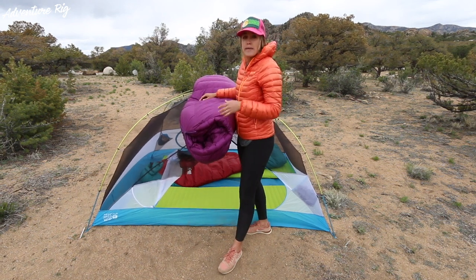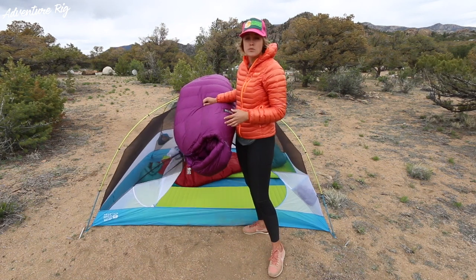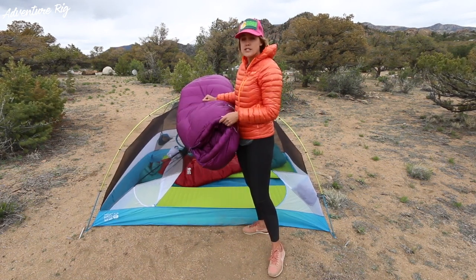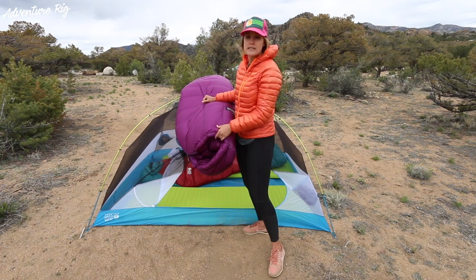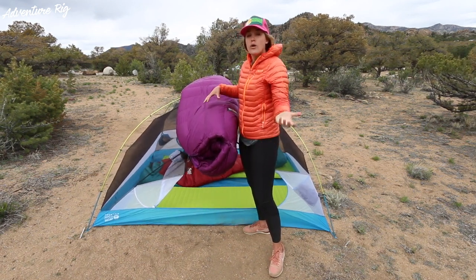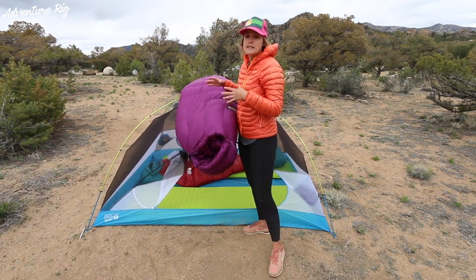It weighs in at three pounds, 2.8 ounces. One thing with down is you don't want it to get wet because it will lose its loft and won't keep you warm. What Mountain Hardware is doing is they've put a DWR coating on the outside of the sleeping bag that will repel a little bit of water. Obviously, you don't want to be sleeping outside in a downpour in this sleeping bag, but if it starts to sprinkle or if you're hustling to get your rain fly on and it gets a little bit wet, it's not going to be a big deal.